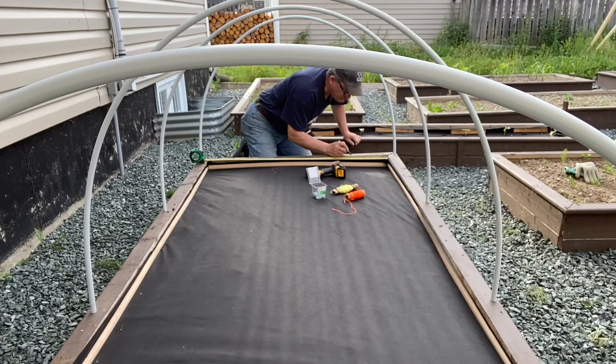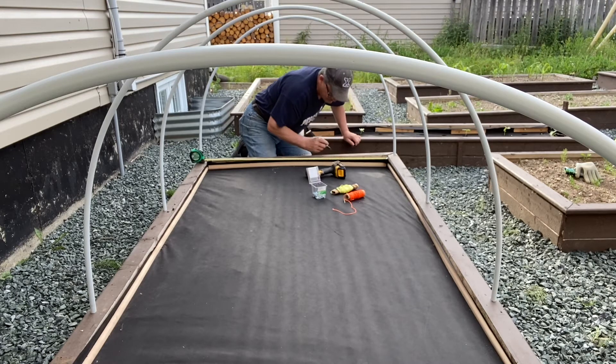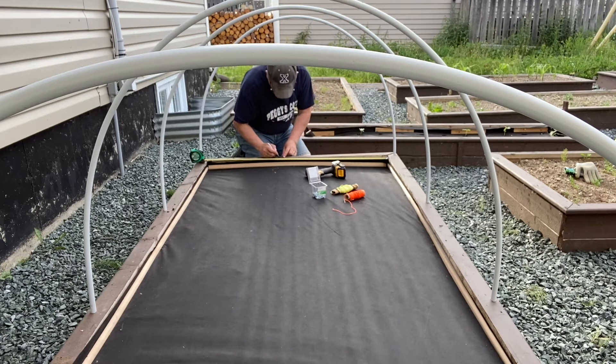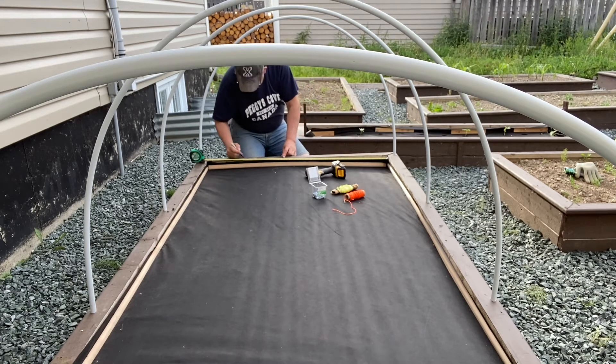For this four-foot by eight-foot bed, I measured off and marked off every eight inches on the frame of this raised bed. That's where I will be attaching my screws.